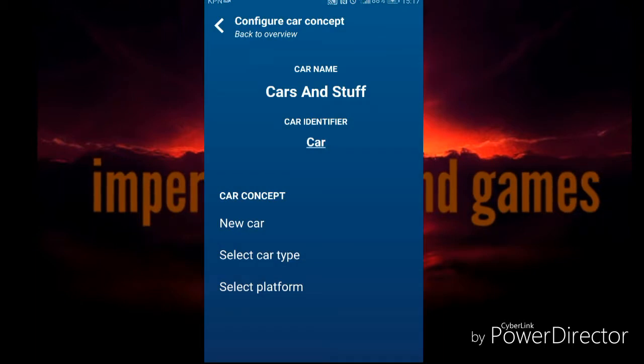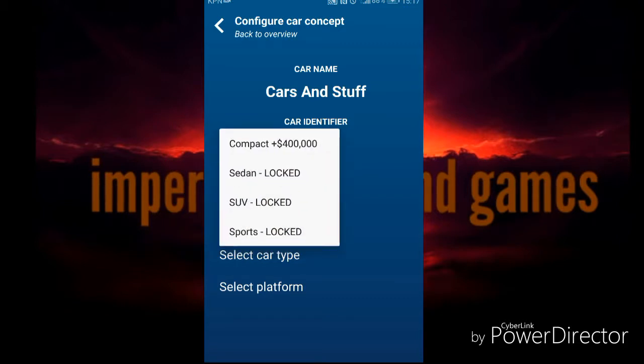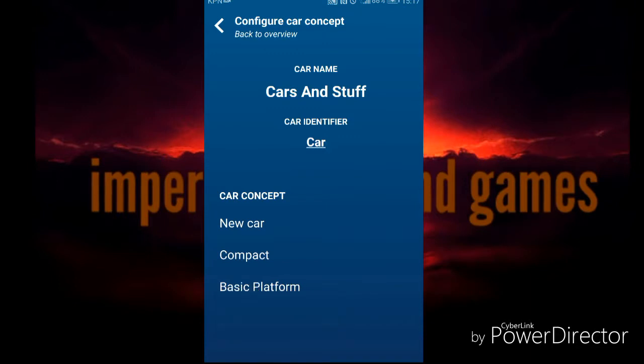Select car type. Here you can choose like if I can make a remake of another car like the 911 - they always make a new car so it can be on the market again if it is too old. And we can only make a compact car now, and it's the base platform.